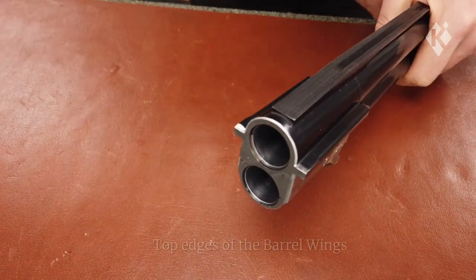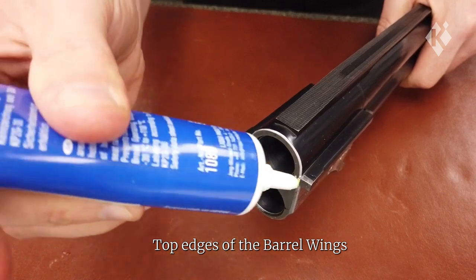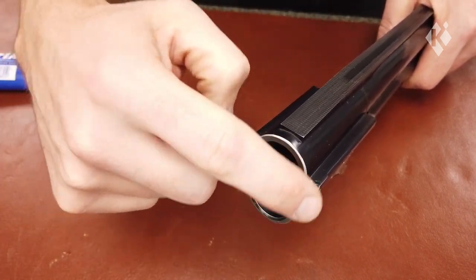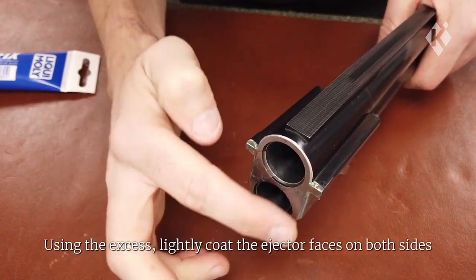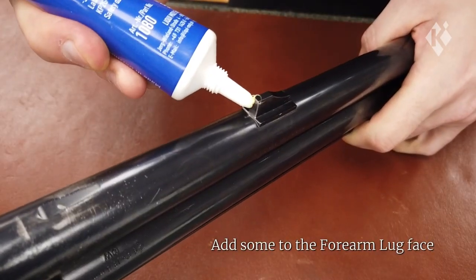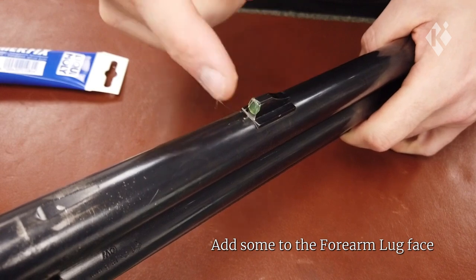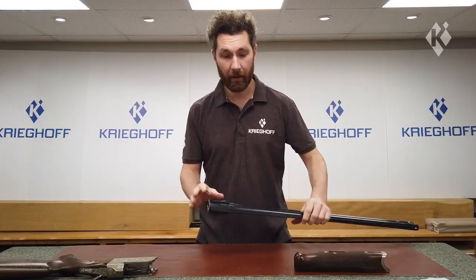Apply grease to the top edge of the barrel wings, as these contact the top latch every time the gun opens. Then just use the excess to lightly coat the ejector faces on both sides. Finally, put a small amount on the forearm lug face and spread this evenly across the surface. Okay, so that's the barrels done.